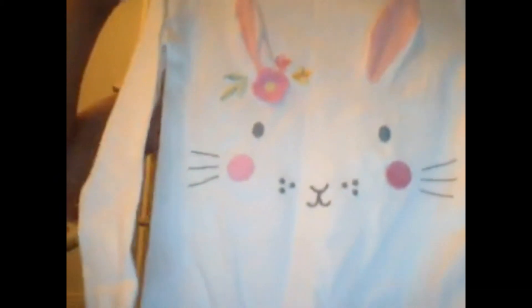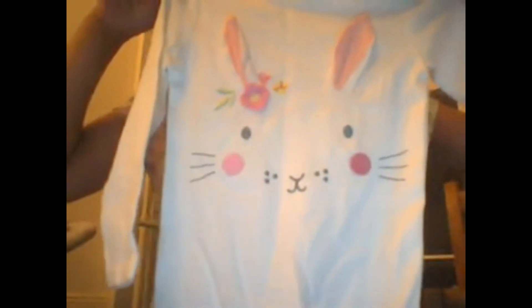I also got clothes as well — just a little onesie, really cute, a bunny with a bunny face and long sleeves. I just love long sleeves because it's so cold here. I hope you have enjoyed this video — until next time, bye!